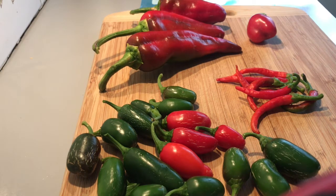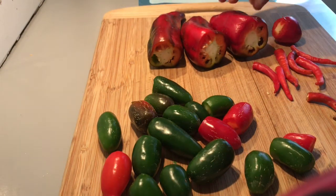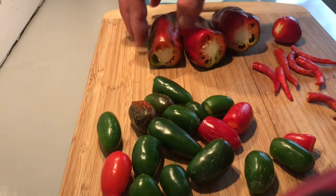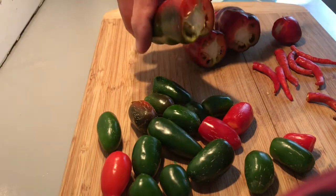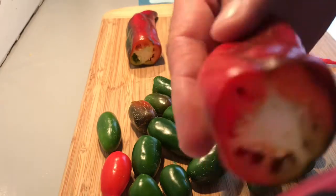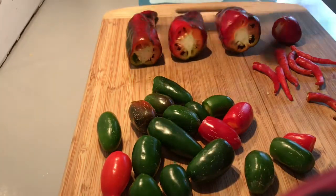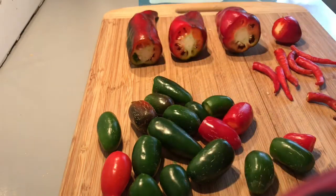The beauty of having them all mixed is that I just take a portion and put it into the pan when I'm ready to cook. I'll take all the stems off and start cutting these up - some you just pull off, some you have to cut off. I'm going to process the bullhorns first because I want to save the seeds from inside of these.